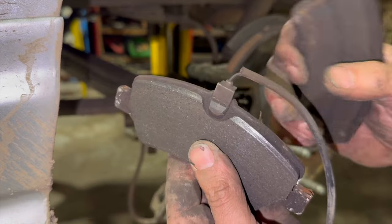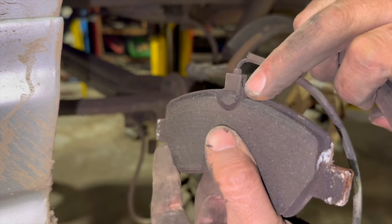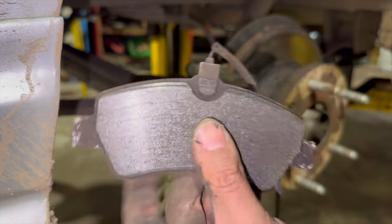That's the brake pads out, and you can just see the reason we're replacing these — the brake pad warning light has come on. You can just see where it's caught the sensor there.